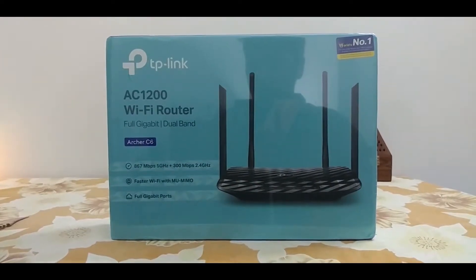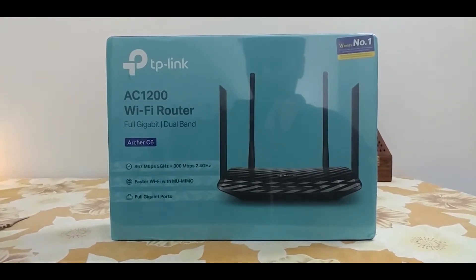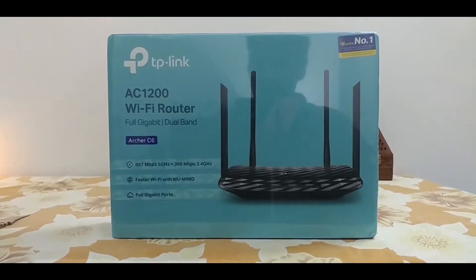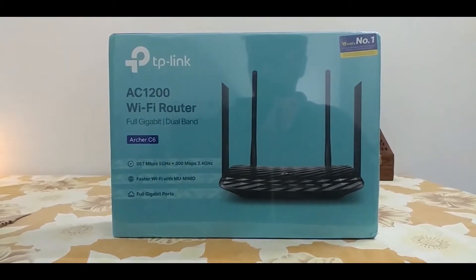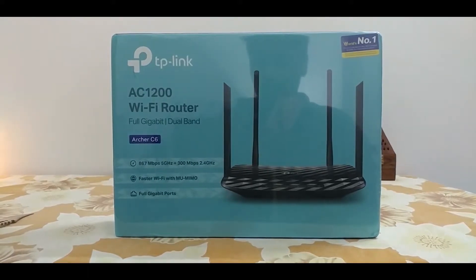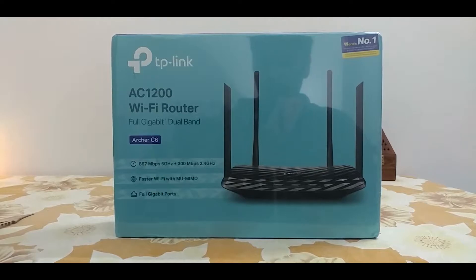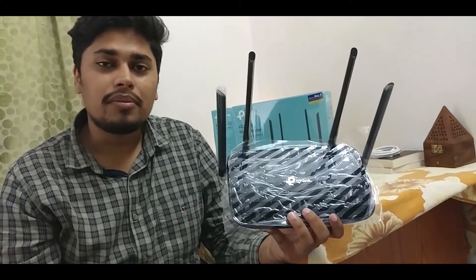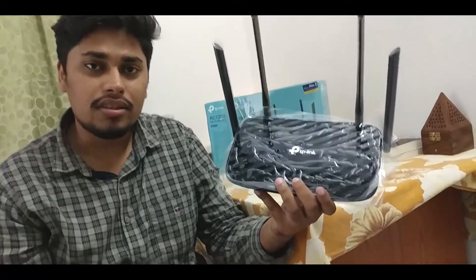Today we are going to unbox the full gigabit router from TP-Link, which has everything best in it from performance to features as well as price. So if you are looking to convert your Wi-Fi from 2.4 GHz to 5 GHz, the fast one, or the dual-band Wi-Fi, this is the router you should be looking for. I'm Mohammed Nizamil Ahmed and this is the TP-Link Archer C6 Review.